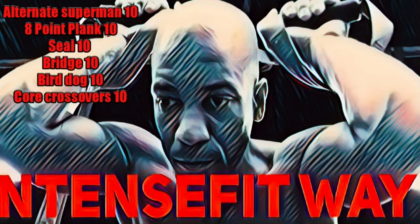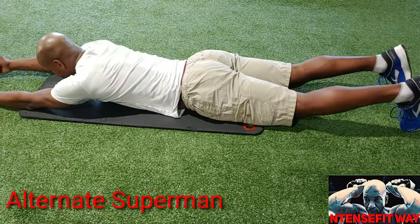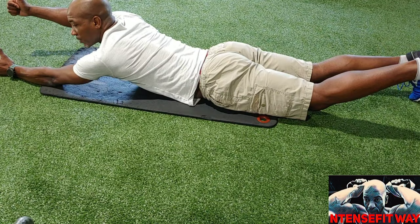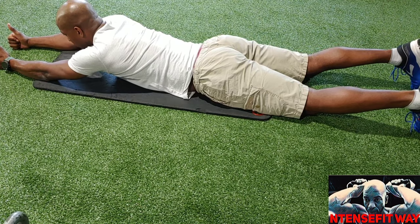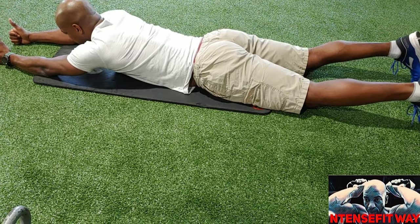Good morning and welcome to the intensive way. Today we have alternate Superman, eight-point plank, seal, bridge, bird dog, and cross over. First up, alternate Superman: both thumbs up, arms straight out, legs straight out. Lift the alternate side — left arm with right leg, right arm with left leg. That is one rep. You have ten reps.